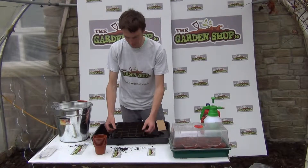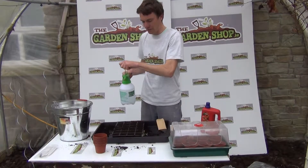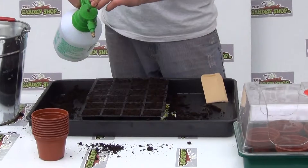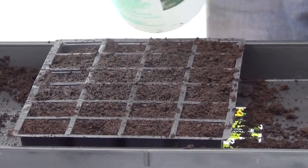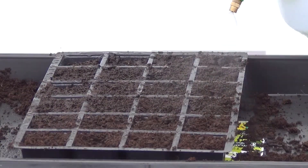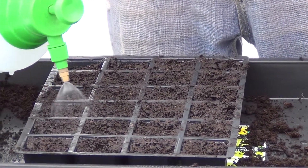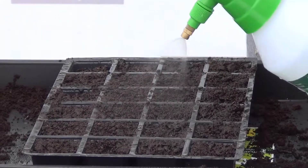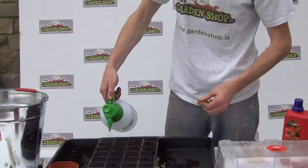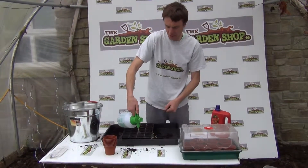Now that I have the seed tray prepared I am going to soak the compost, and for that I am just using a pressure sprayer which will give a good soaking of all of the cells. You just want to give it a good pump to get the pressure built up and then give your compost a very good soaking. Make sure you get all of the cells, especially the cells around the edge which tend to dry out a bit quicker.